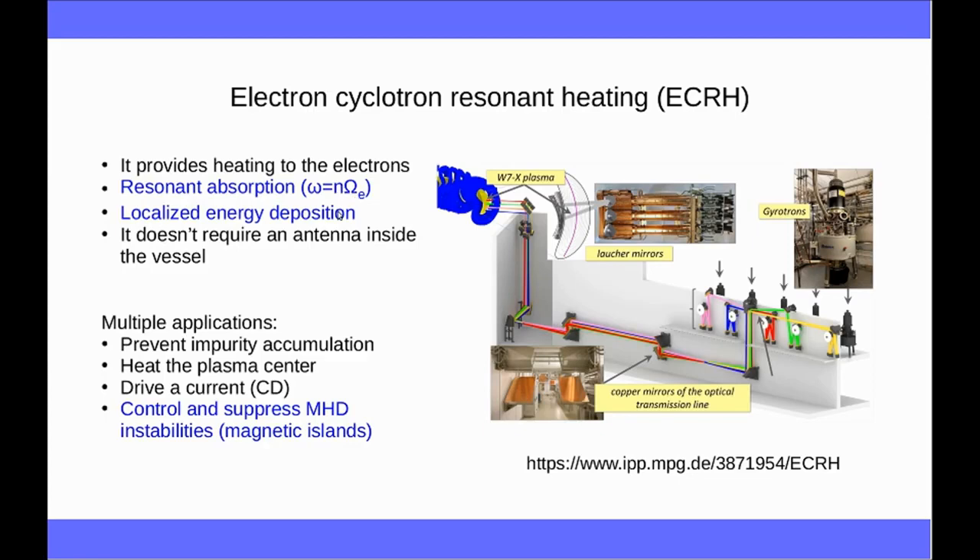The deposition region is very narrow and localized, which means that one can aim at very specific targets inside the plasma. It does not require an antenna inside the vessel, which saves a lot of trouble, and only needs some open-ended waveguide with eventually some mirrors to redirect the beam. It has multiple applications: it can be used to prevent impurity accumulation, to provide additional heating to the plasma, to drive some non-inductive current, and finally to control and suppress MHD instabilities — magneto-hydrodynamic instabilities — such as magnetic islands. This last application is the main subject of this talk, so I will deal only with this part.